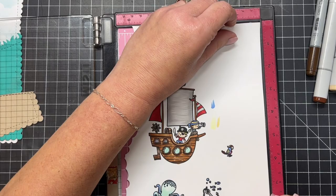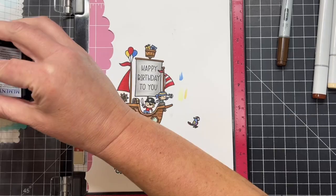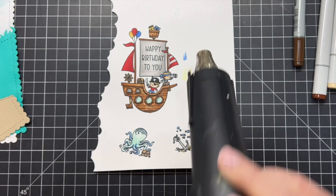Once all the coloring is finished and everything coordinates with everything else, I've taken the sentiment 'Happy Birthday to You' and I'm going to stamp it directly onto that large sail using the same Memento Tuxedo Black ink. I stamped that several times because it was a new stamp.